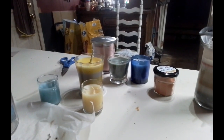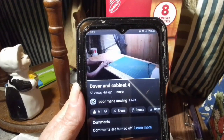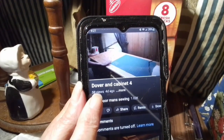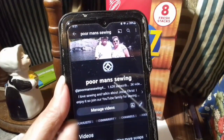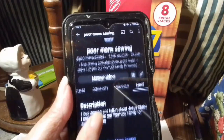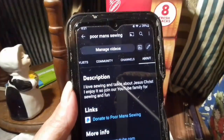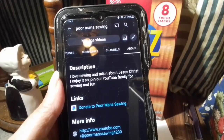Hope you enjoyed — I did! How to donate to Poor Man Sewing: you come right here to the picture of the quilt and you hit it, and then you come down and scroll up to 'Donate to Poor Man Sewing.' Thank you very much.